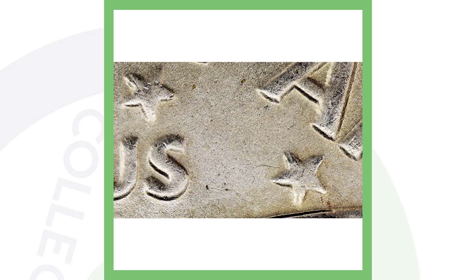On the 1972 Eisenhower dollar, look on the reverse for doubling on the stars. If you look closely at the stars, you can see they are doubled. Again, the USB coin microscope will help you see details like this.